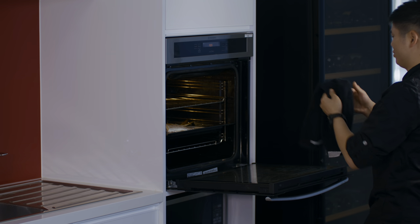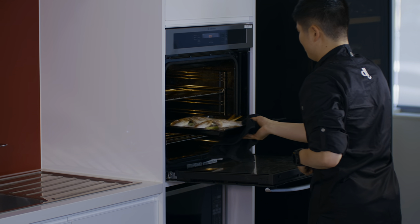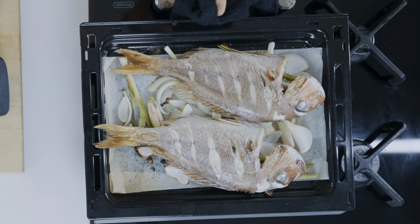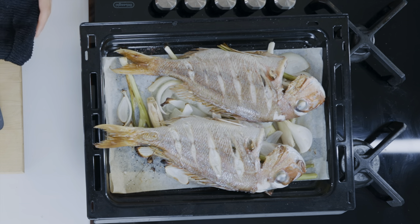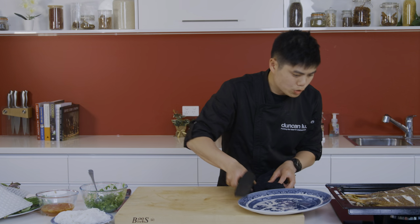The fish is ready — I can smell it. Let me go grab it. Look at that. This is nice and warm. We're going to pop it straight on the plate and let it rest for five minutes.